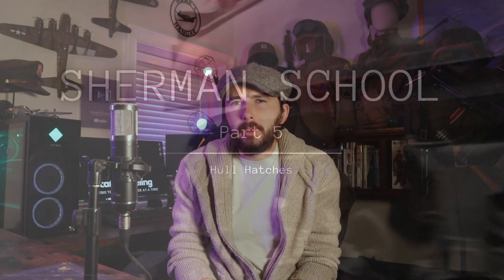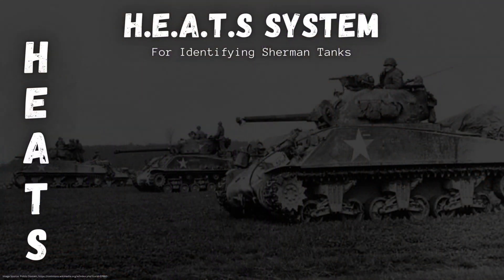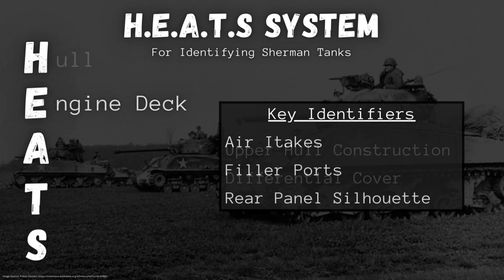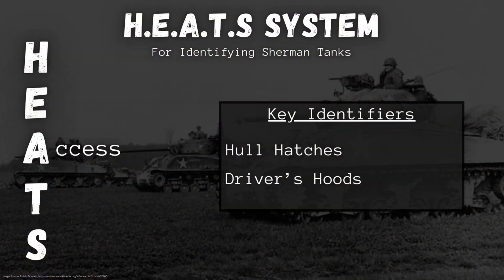If you guys are caught up on the Sherman School series so far, you'll know that we're working through my HEATS system for identifying Sherman tank variants. In our first four videos, we covered the H for hull and the E for engine or engine deck. If you haven't seen those videos yet, I would recommend starting from the top — there'll be a link down in the description below. Today's session is all about the A in HEATS: Access. We're talking about hatches.